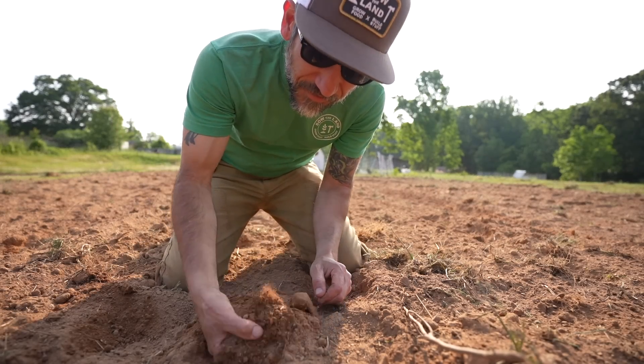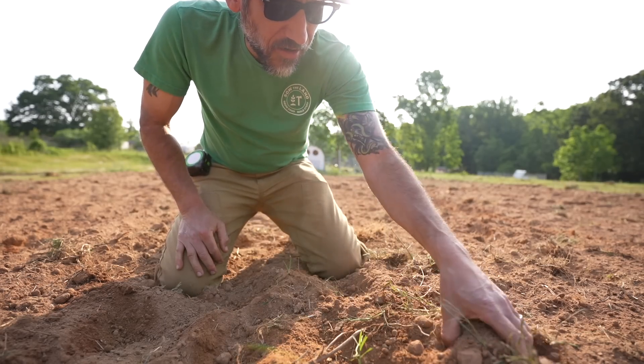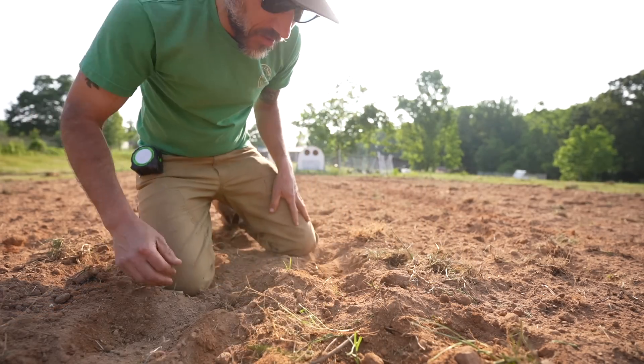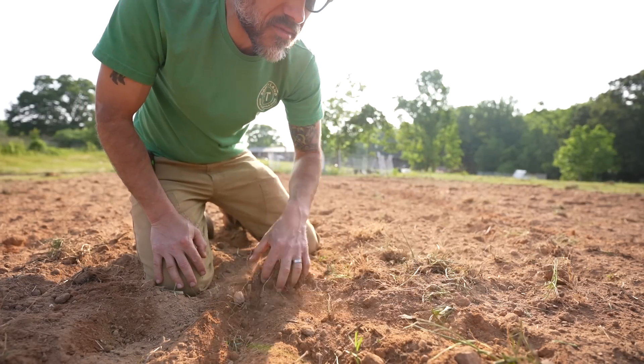Look how fluffy this is! Look at this — it's amazing. A couple hours on the tractor just to break up some of this soil. Now we can actually work it. I can put some rows now and we can plant some seeds.